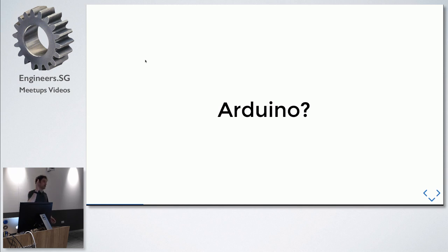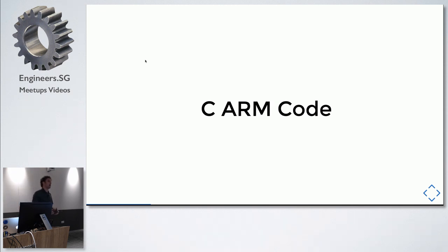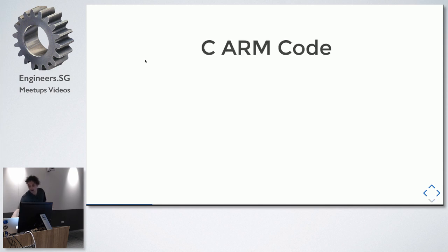Arduino is a library and IDE around the Atmel Mega, which is a hobbyist-friendly open-source chip. It was one of the first easily accessible hobbyist chips that really took off in popularity and started a huge microcontroller maker movement. You buy a board, plug in over USB, download an app, and start writing C code — much more intuitive than previous toolchains where you had to download huge toolkits, run compilers, and write custom flashers.